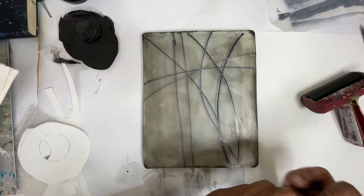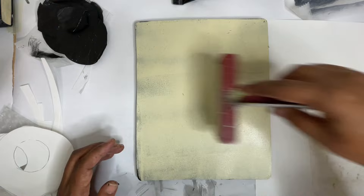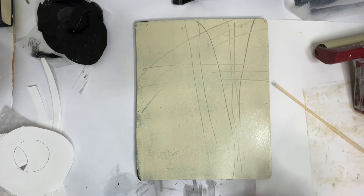We're going to take this bleached titanium and spread it over the print — this is going to be the base, the first layer of our print. We're going to be printing on an 11 by 14 sheet of Reeves BFK. I'm just going back in with a skewer here to add some texture.